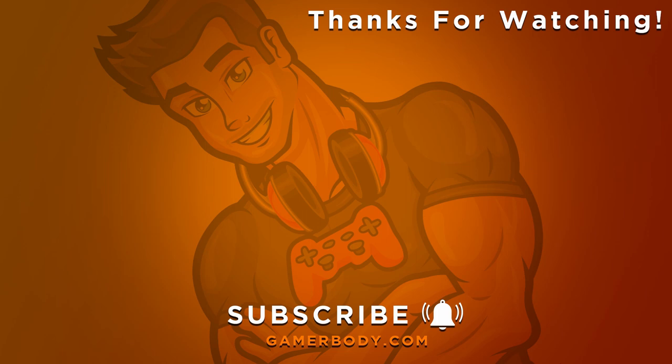If you enjoyed the video and it brought you some value, please subscribe, click that bell icon, and smash that like button. This way you'll be notified each week when I upload a new video regarding fitness, gaming, and being the legendary you. Until next time, be fit and game on.